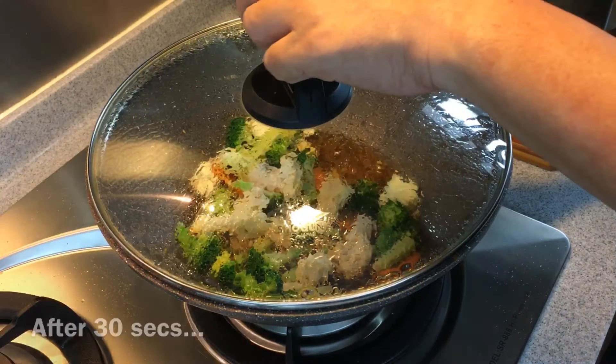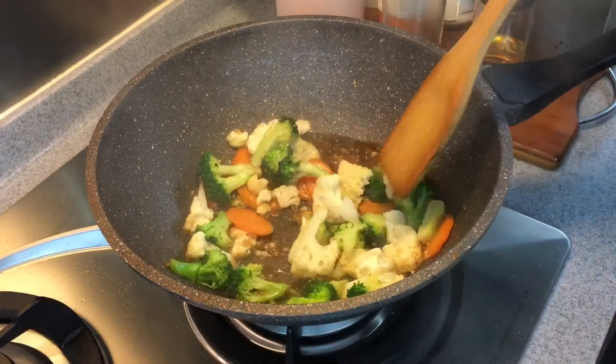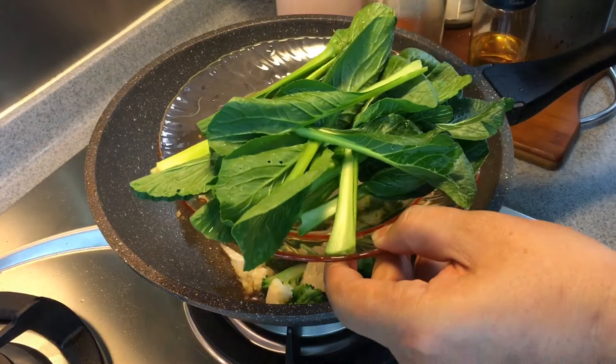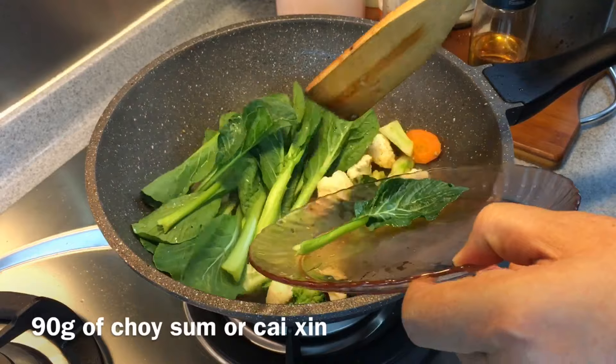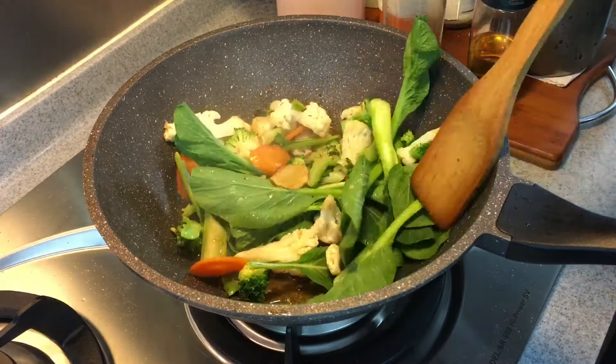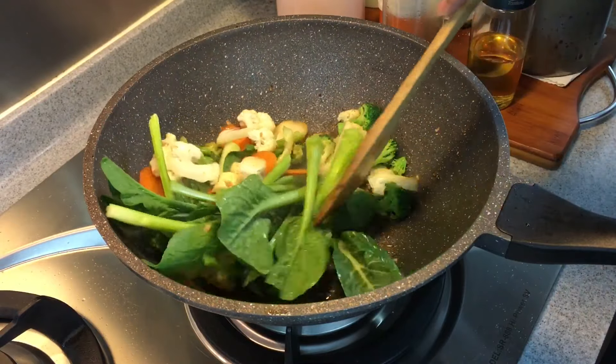30 seconds is up. Let's have a look — they've softened already. We're now adding our chai shim, which is 90 grams. Chai shim cooks pretty fast, so that's the reason I put them in last.